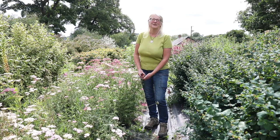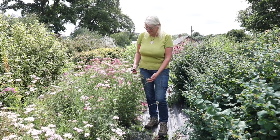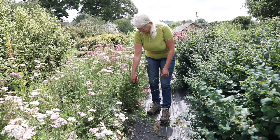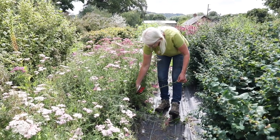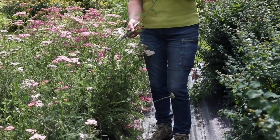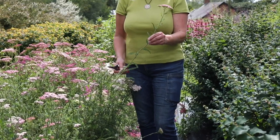First of all I'm going to start with some really easy stems to cut. These are Achillea and you'll see they're just flowering at the top of one stem. I'm just going to go down and cut that down as low as I want to do it. They're not going to branch any more than that, so it's just getting one stem like that.